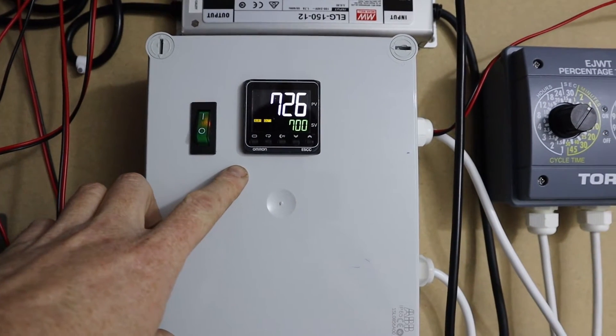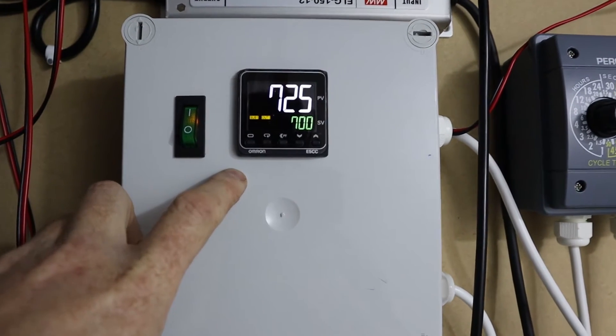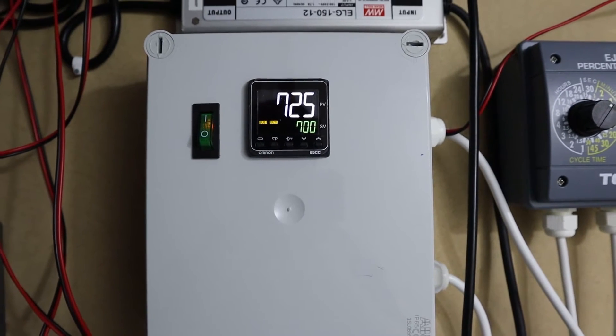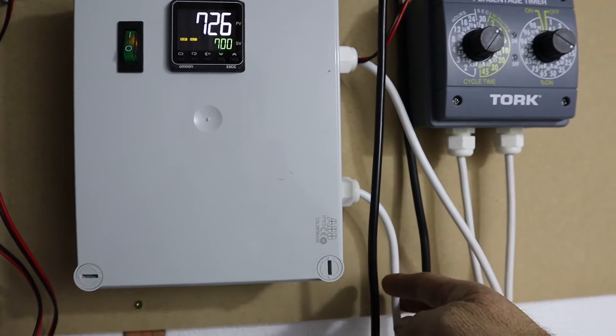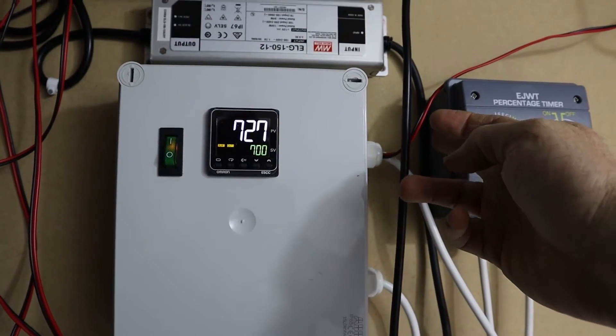You can see it's actually running now — it's detecting 725 parts per million and I've got it set at 700. So as soon as it goes above 700 it gets that fan on and starts dumping air out. It's got a power in and power out which controls the fan that pumps the air out.